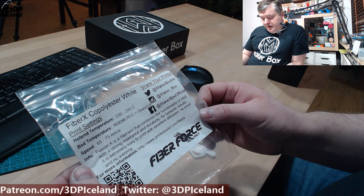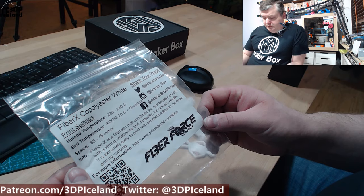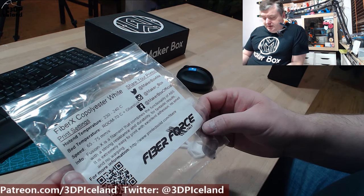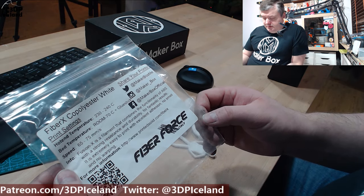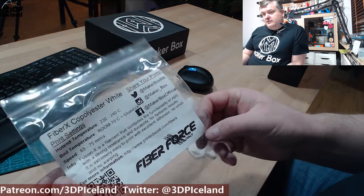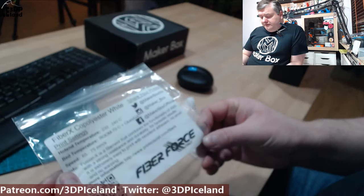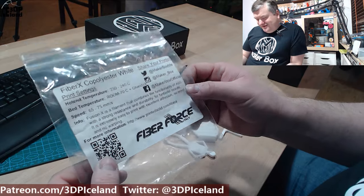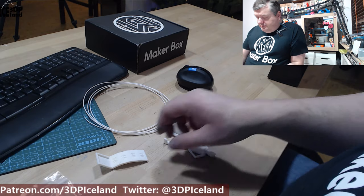They say the Fusion X is a filament that combines the functionality of ABS with strong resistance and durability for fantastic results. It is extremely easy to print with excellent adhesion, no smell, and no warping. They have a link to the Fiber X information page on Printed Solid. This filament was not listed on the Fiber Forge webpage itself — it might not be out to the market yet — but there is a link to the Printed Solid web page.